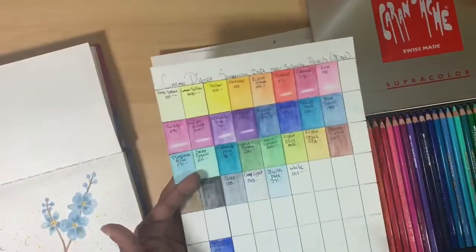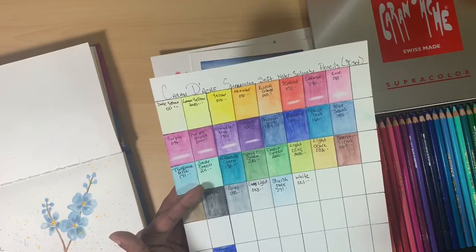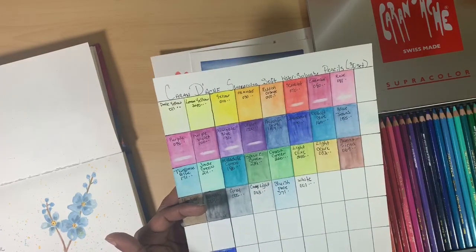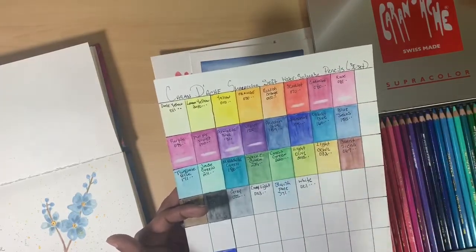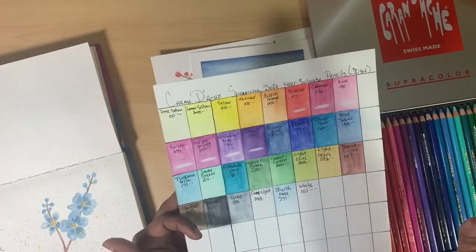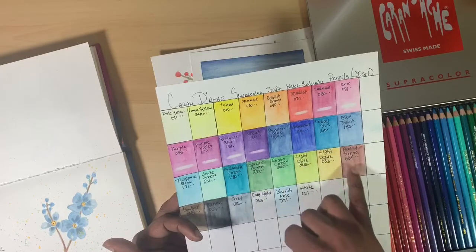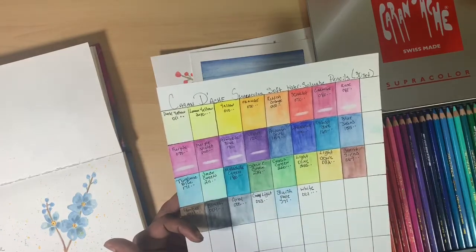Of the pencils that came in the set, the majority are two-star, which puts them directly in the middle. Of the set, the rose, the bluish pale, and the periwinkle blue have a one-star rating — meaning they are fugitives, but you'd expect that from the more pastel colors. Your core colors like black and white have three-star permanent ratings, as does lemon yellow. Surprisingly, ultramarine blue only has two stars, but it's still in the middle.